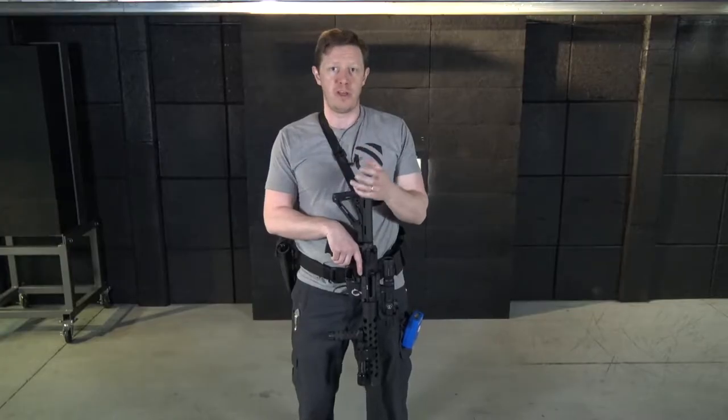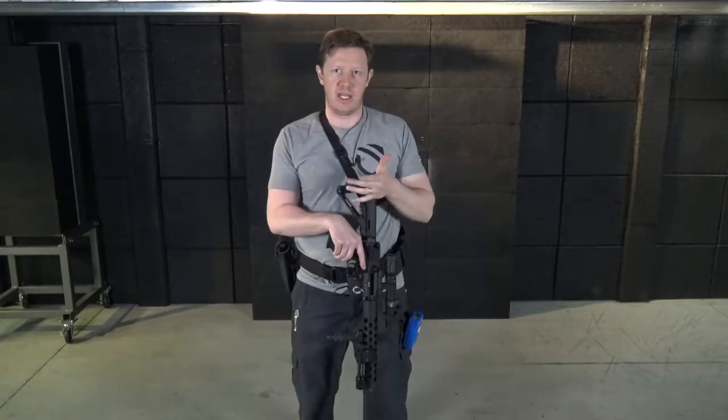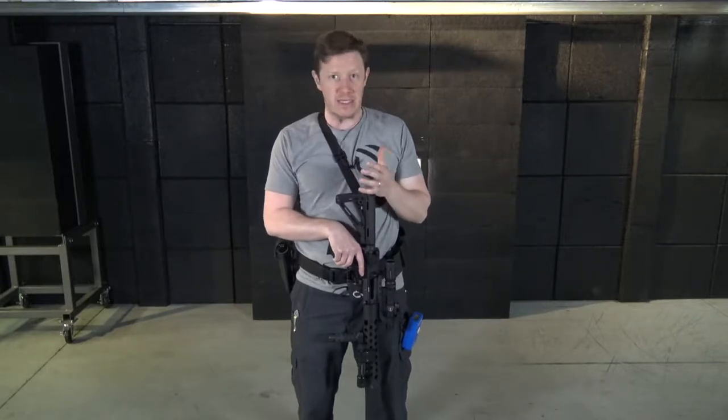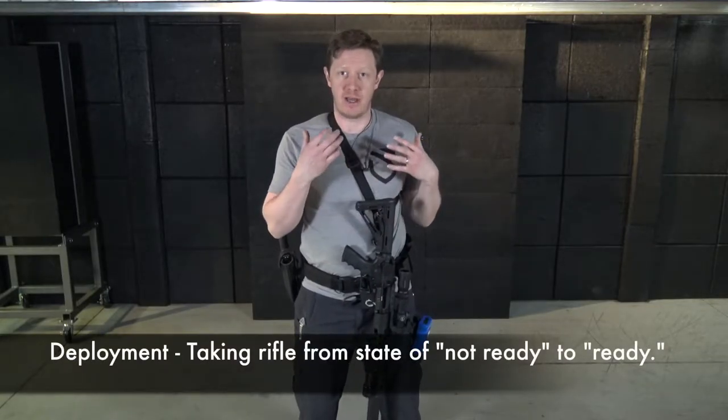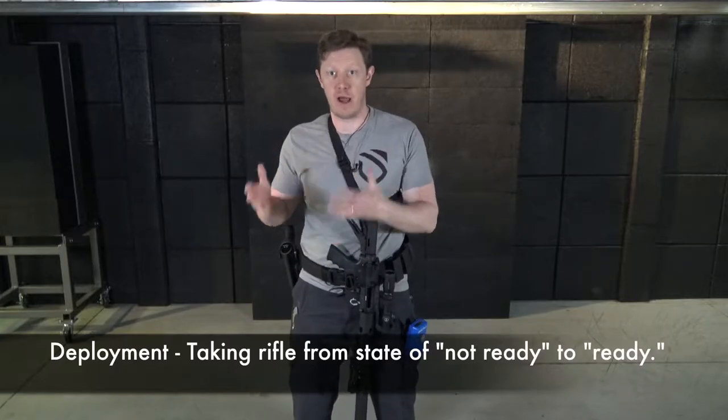When you go to pull this out of your quick access safe — because we're not just leaving this sitting around the house, especially if you have kids — when you pull it out of the quick access safe mounted on your wall or under your bed, you have to get this ready to engage by going through the deployment process. Deployment is the process of taking your equipment from a state of not ready to a state of readiness.